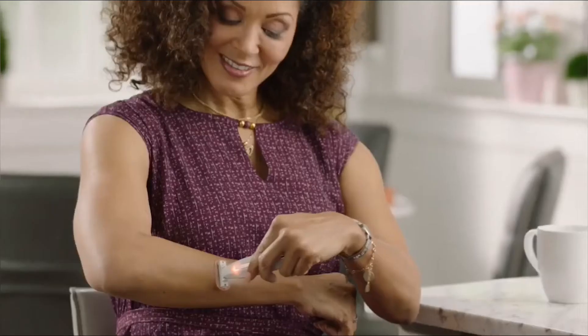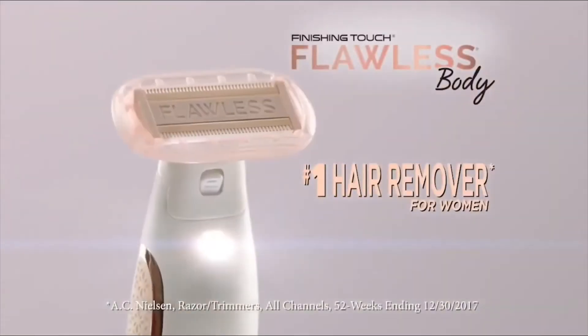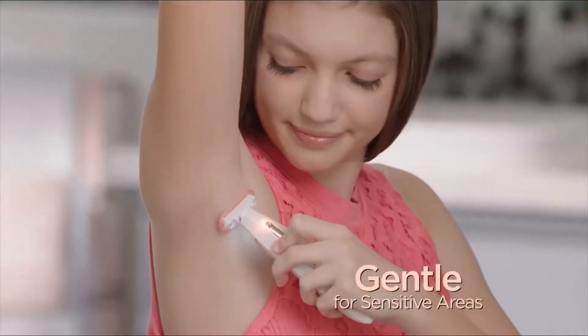Imagine a better way to shave, where you never have razor burns, nicks, bumps or cuts ever again. Introducing Flawless Body, the total body solution for instant, painless hair removal. Perfect for your most sensitive areas.